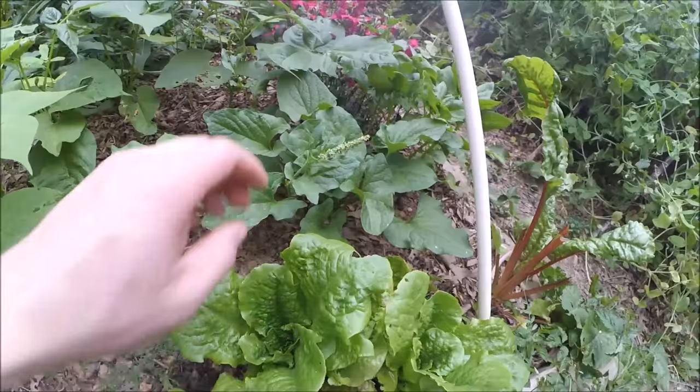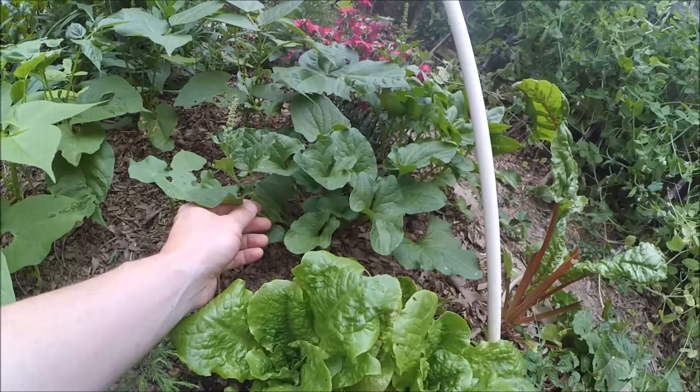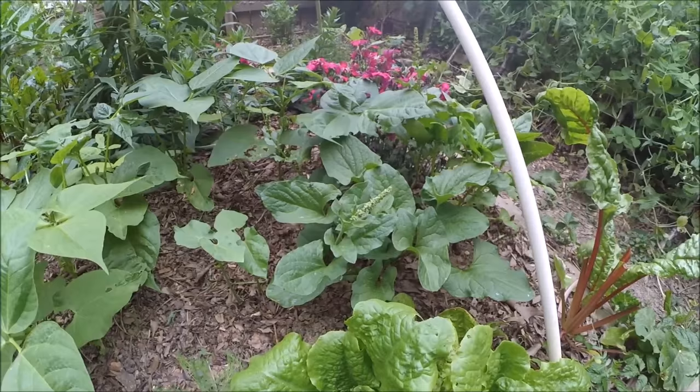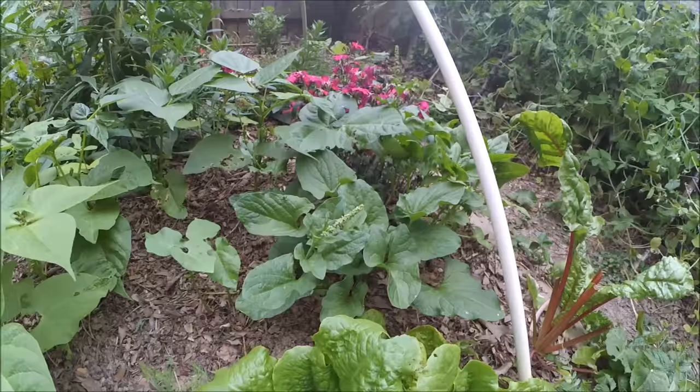I also have another one that's in partial shade — actually shade most of the day — and the stems on it are much more thin and elongated, so it does definitely prefer having more sun. But it will grow in shade, and a lot of plants won't even grow at all in shade, so that's a good feature.